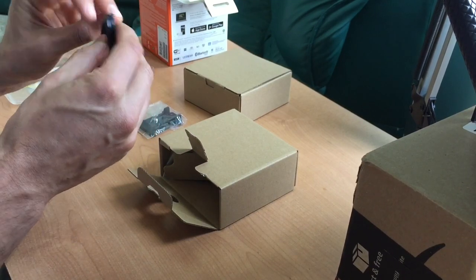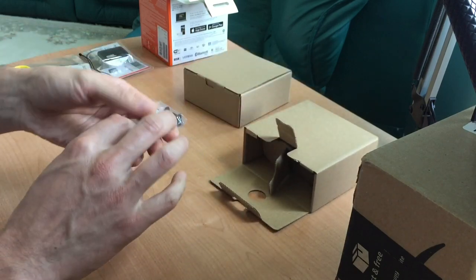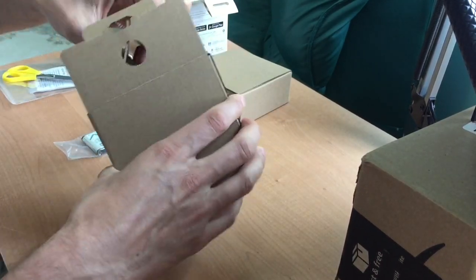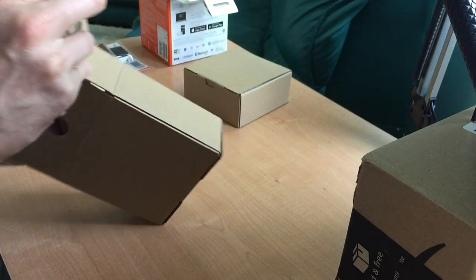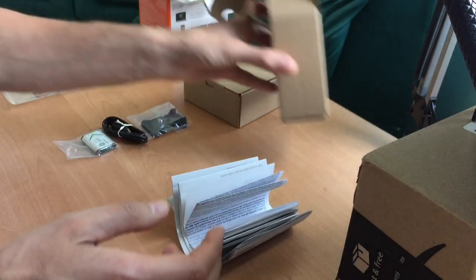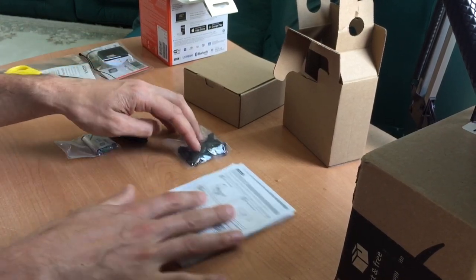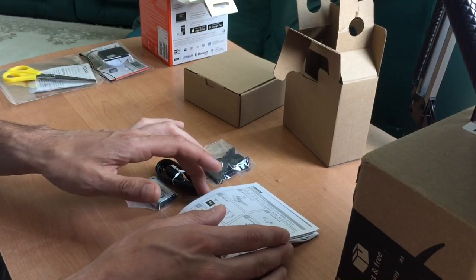We also have a little mini USB cable, a battery — the most important part of the camera — and a bunch of documents. So basically they used one of the boxes to pack a bunch of documents, a little attachment, mini USB cable, and battery. That was it in box number one.